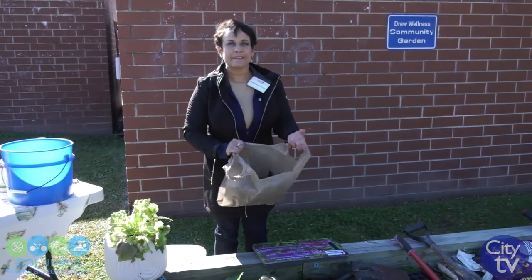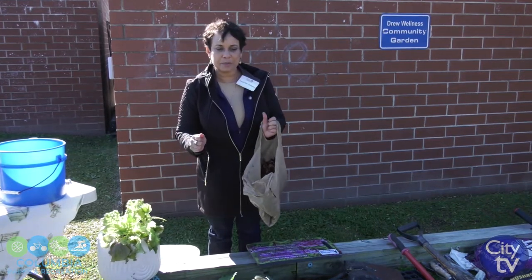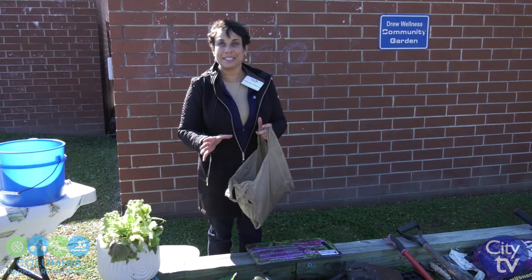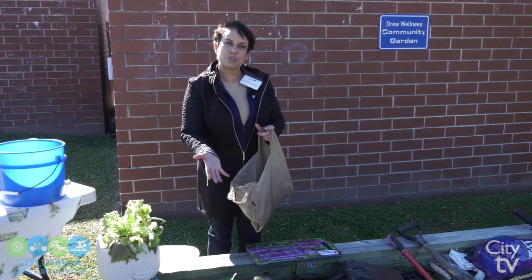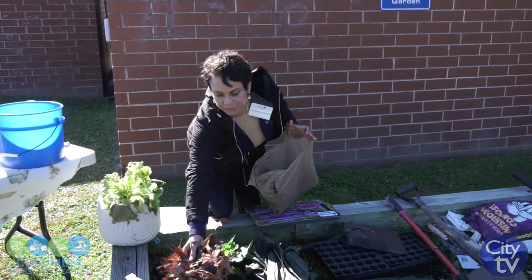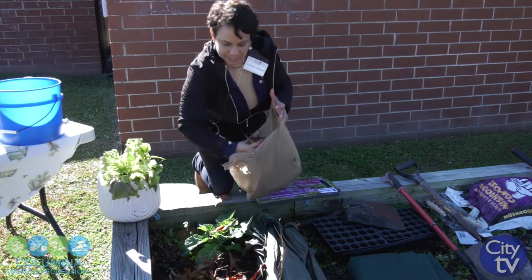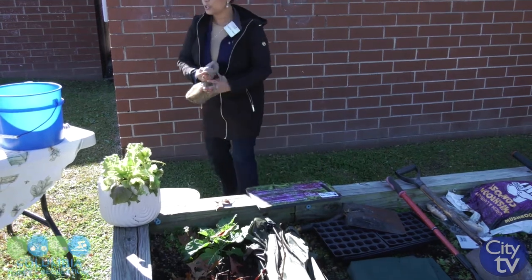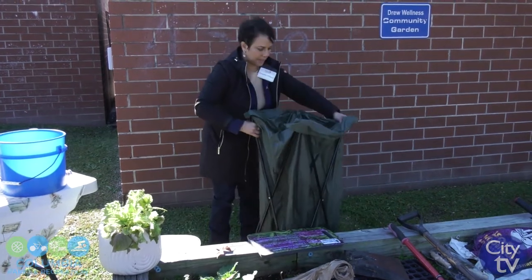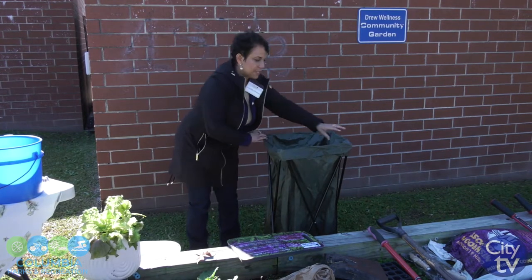So you want to collect leaves. Leaves are the best thing that you can add to your garden bed. People tend to want to till their garden bed, but do not till because you will mess up the soil structure. Instead, put all of your carbons on top of your soil — your leaves, straw, sticks, and pine cones. I usually collect leaves all year round in a container like this, and then I just dump the leaves into my raised bed.